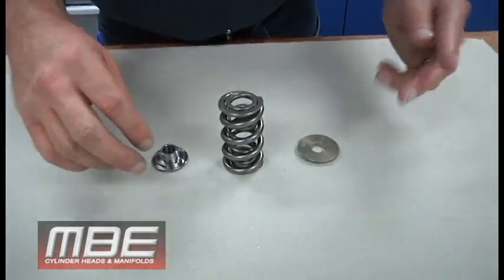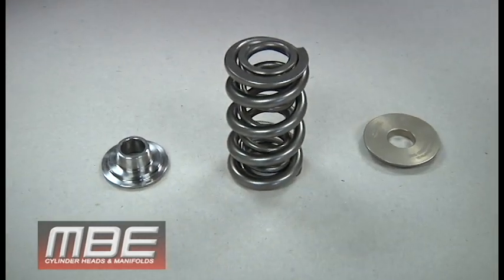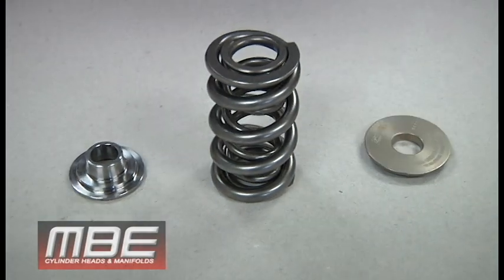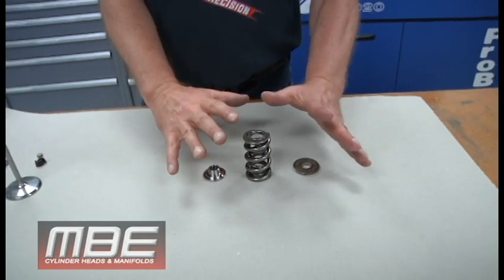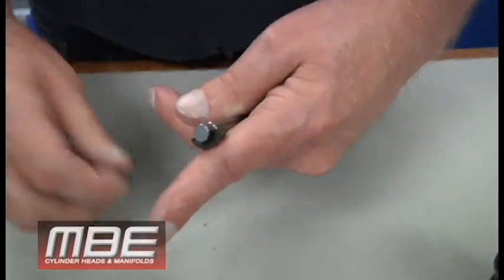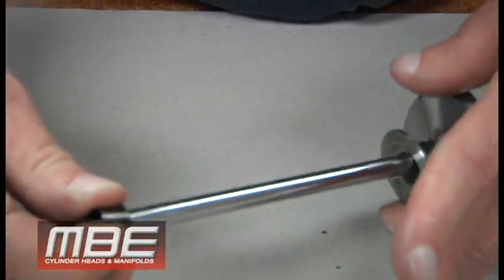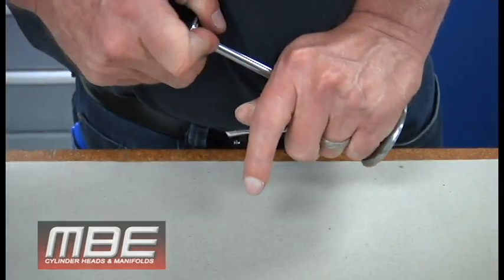All this technology came from the cup development years ago when they were running 10,300 RPM — and it's amazing that all this is now available to everyone. So now we understand that, let's go to the valve and the fitment of the retainer to the locks. Because there's a taper — an 8-degree angle — this becomes a wedge on the stem of the valve itself.